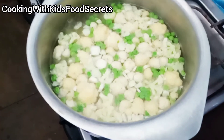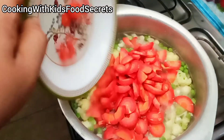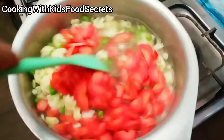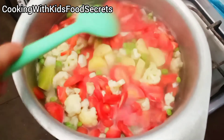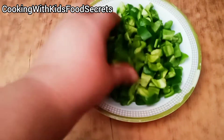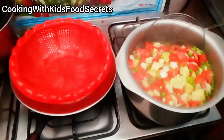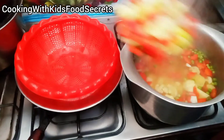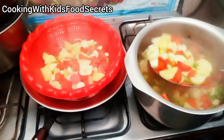We will boil them for just 3-4 minutes. I will not over-boil them. We just need them a little tender. I will boil for only 2-3 minutes. After that, I have to drain the water.